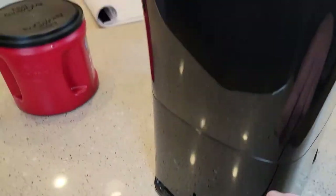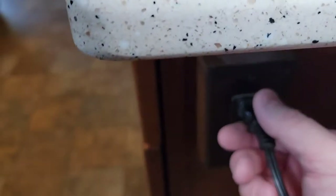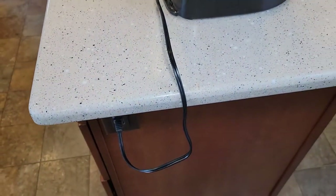It does have cord storage. If you overfill the water, that's where it's going to come out — those are overflow vents. It's just a two-prong electrical plug, pretty standard, looks like about two feet.